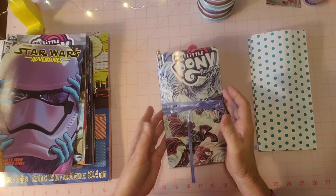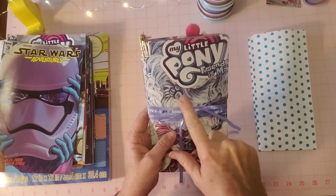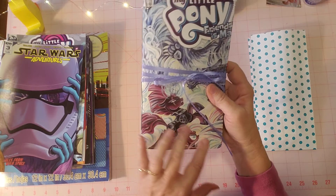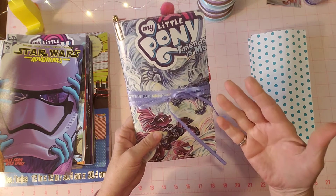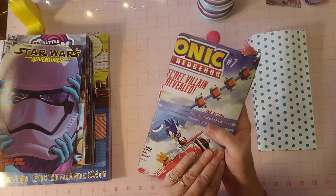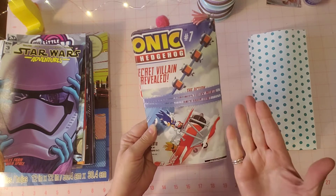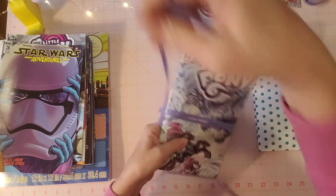The journal is made, if you remember from yesterday's video, from a My Little Pony comic book. It has these colors - pinks, kind of bluish, minty green almost, all the different pinks and purples. It just has a lot of pretty colors. Here's the back where it has the Sonic the Hedgehog advertisement. I felt like a little kid making this journal.